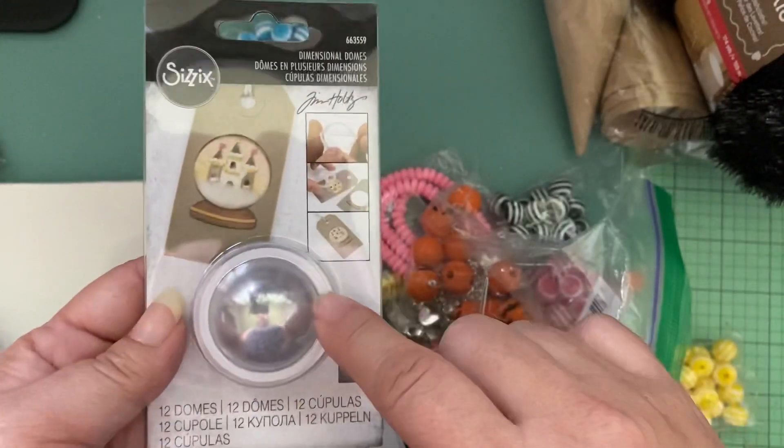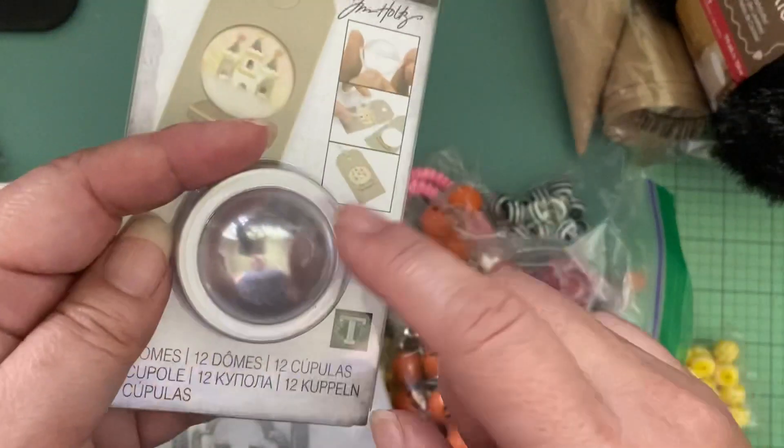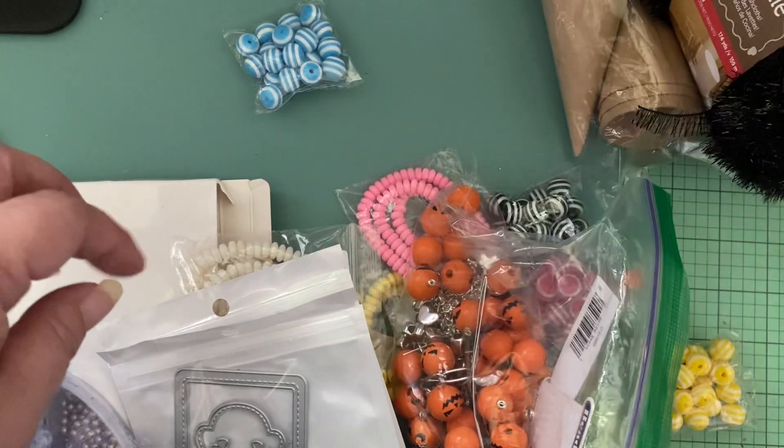I also found the smaller dome — you can make little shaker domes out of it. I hope it fits the project I'm working on, so I will share that later.